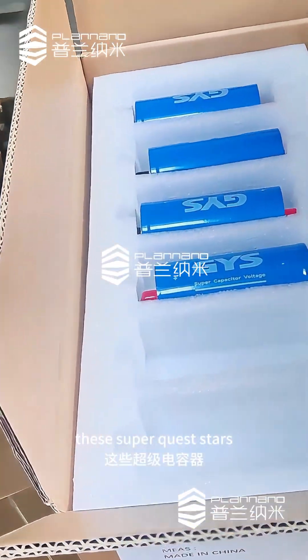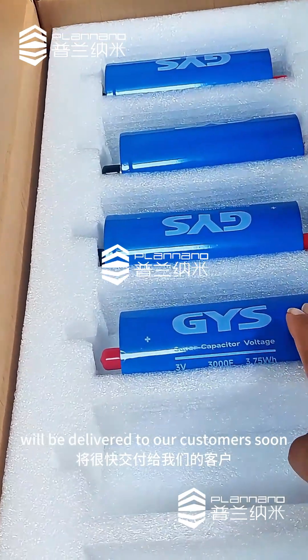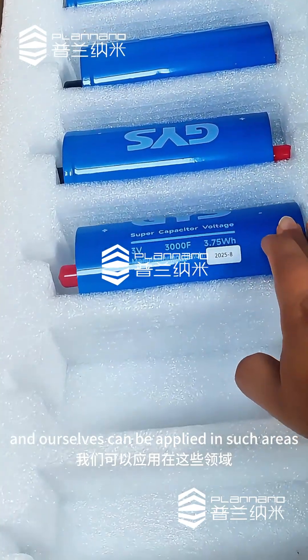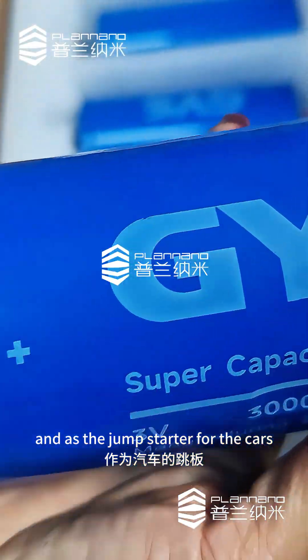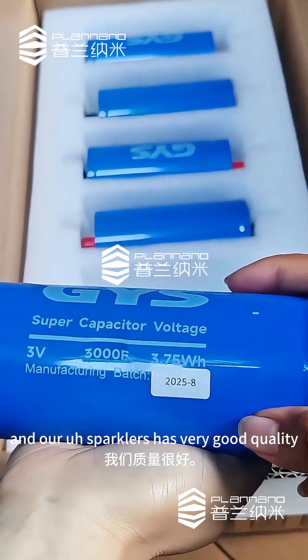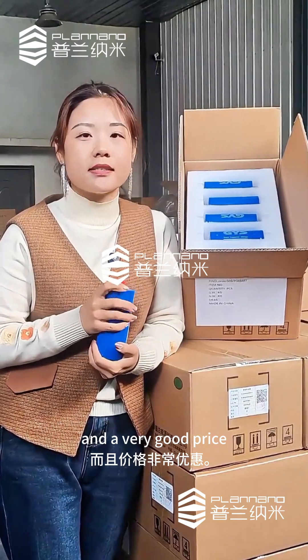These supercapacitors will be delivered to our customers soon, and they can be applied in areas like backup power for UPS and as a jump starter for cars. Our supercapacitors have very good quality and a very good price.